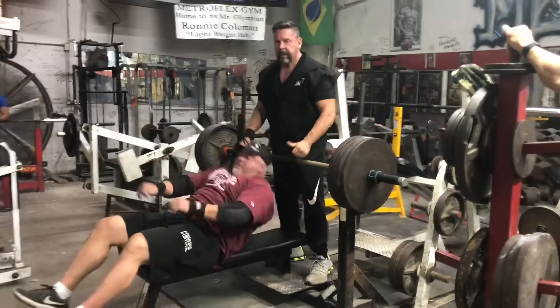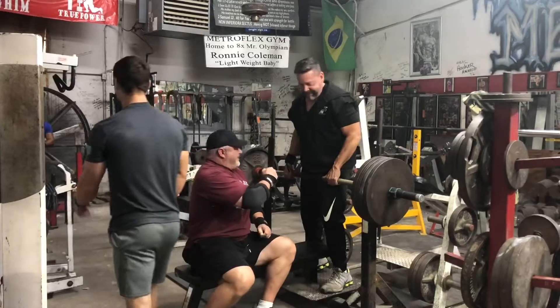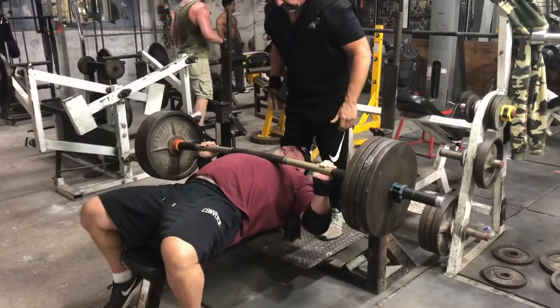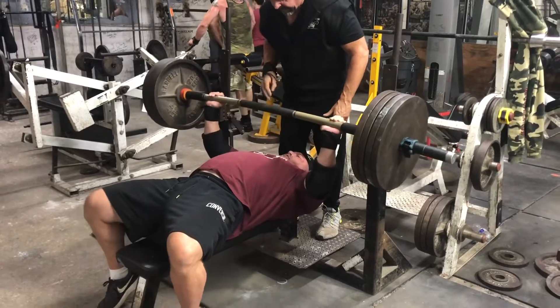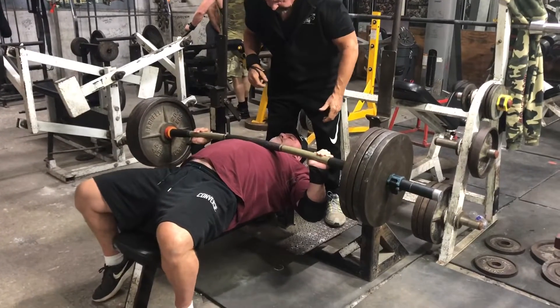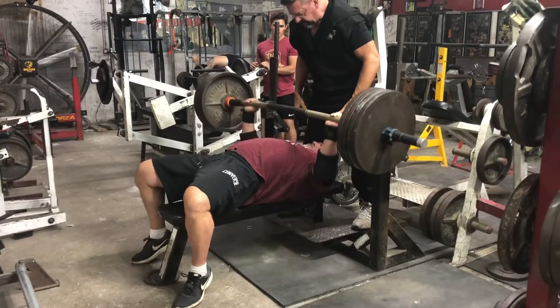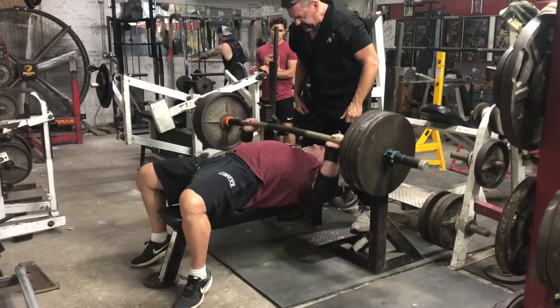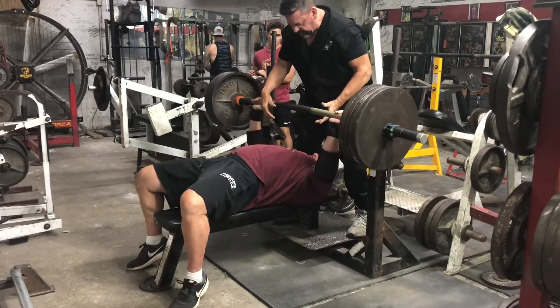That was actually my last set of the three, and I did six repetitions. You can see Big Brian and my man Steven giving me all the encouragement I need for a fantastic workout, and Evan in the background. This was a perfect weight — actually, it was probably too light because I was able to get six reps, but it was really good for the first and second set of three. I went ahead and did as many as I could — I did six. Felt great.